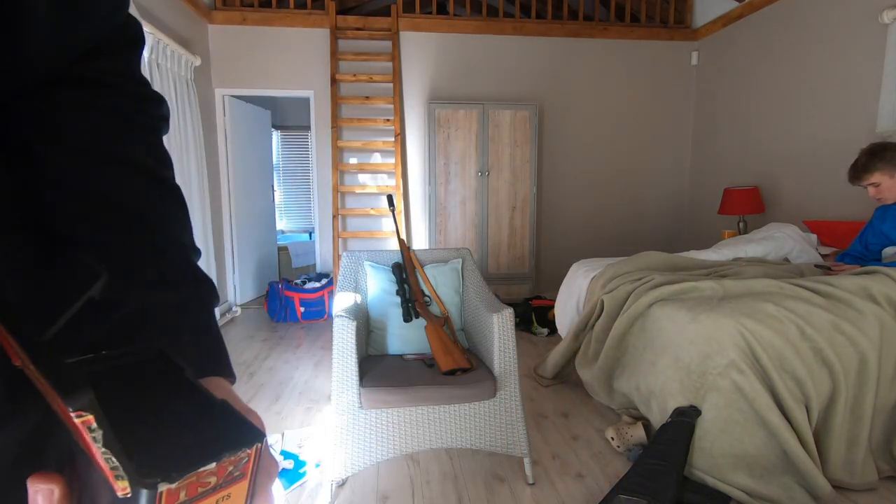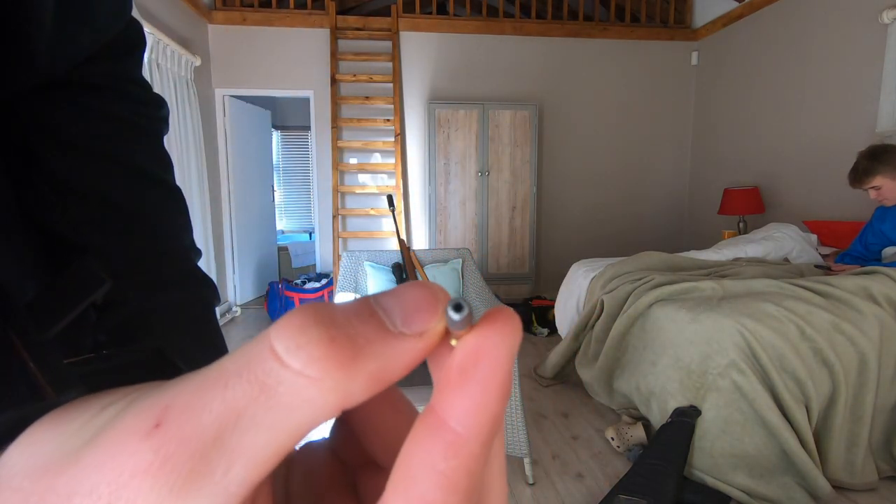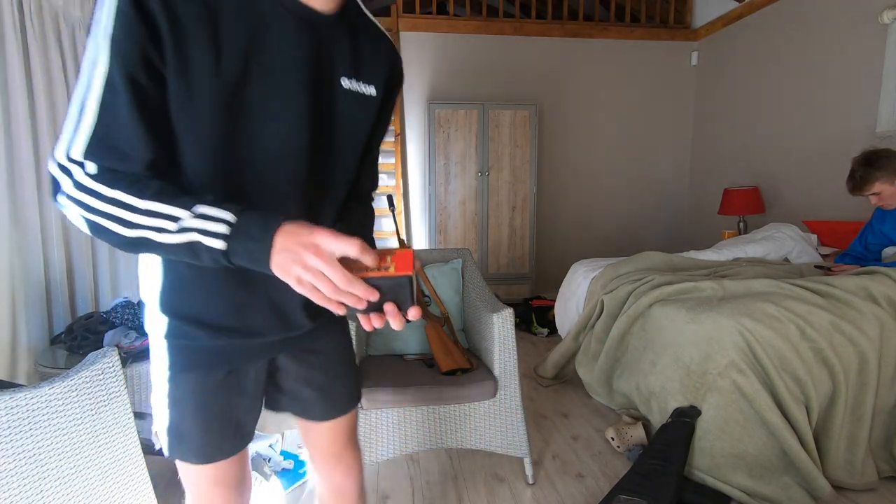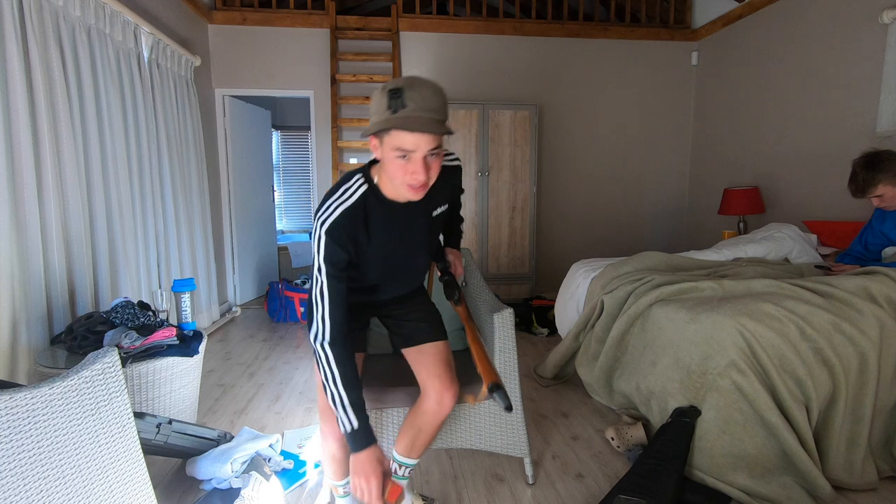It's chambered with hollow points, as you can see there. Hollow point, obviously — that's the size of it. Hollow points give us a lot more impact power, as we've seen over the hunting.